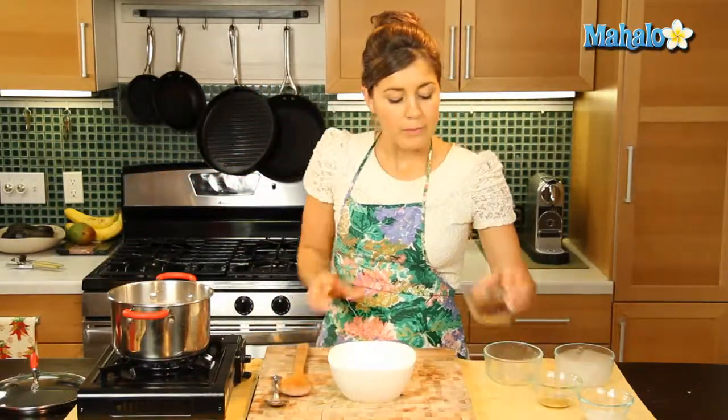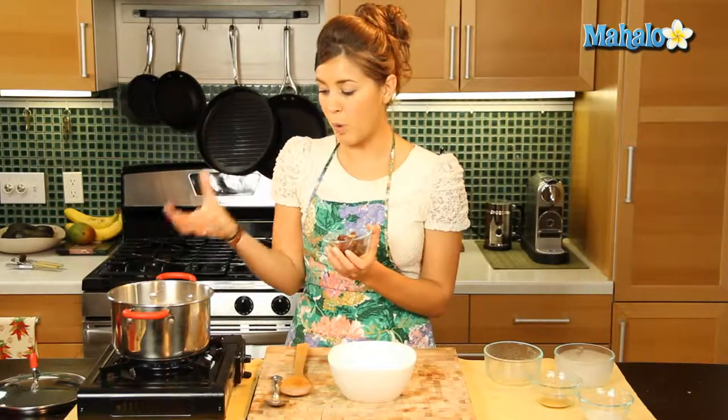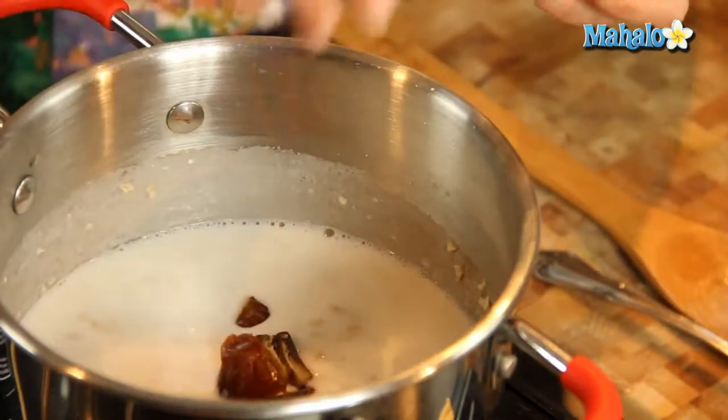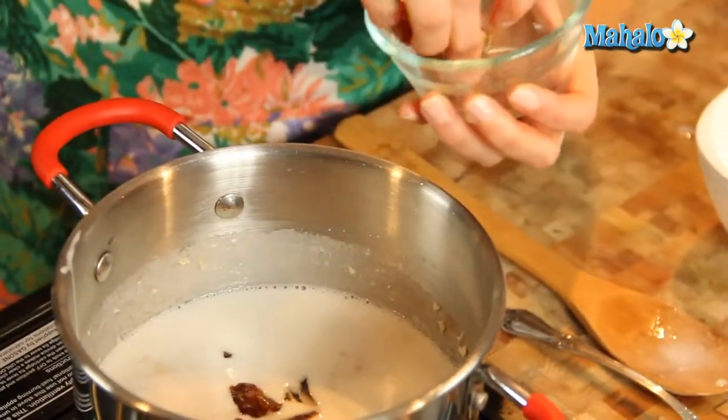Now you can add the dates later after you finish your oatmeal, but I actually like adding them in when there's heat because it really just brings out that sweetness and they soften nicely. I'm going to leave a few though to add at the end for the topping. So we'll add in our dates and let them infuse there with the coconut.